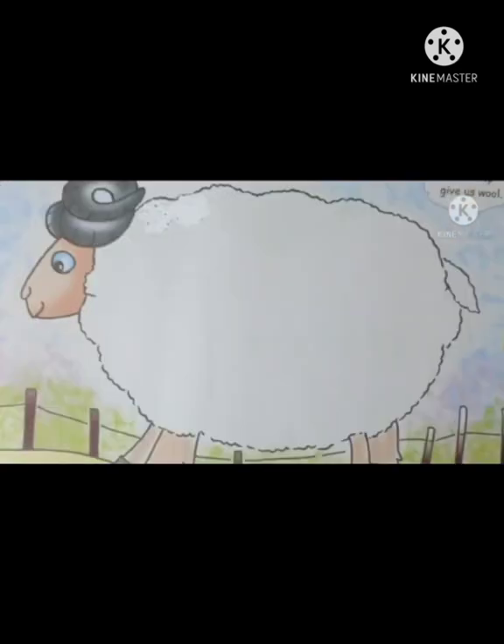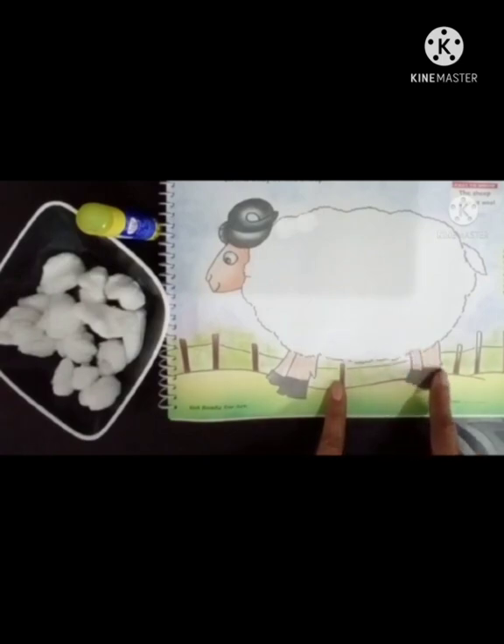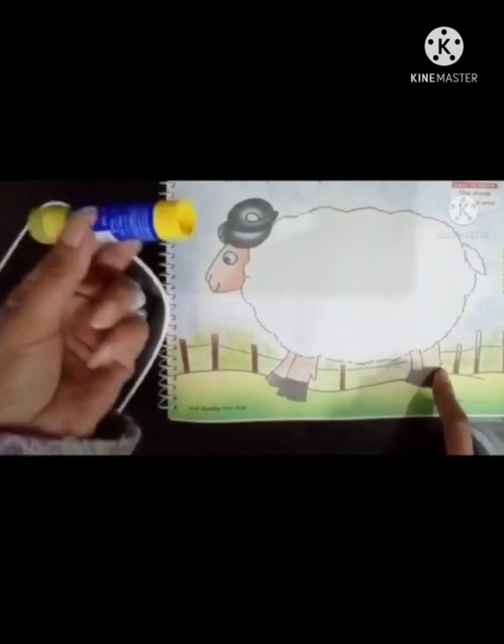See babies, this is a sheep. For this activity, we need a sheet of sheep, some cotton balls, and a glue.